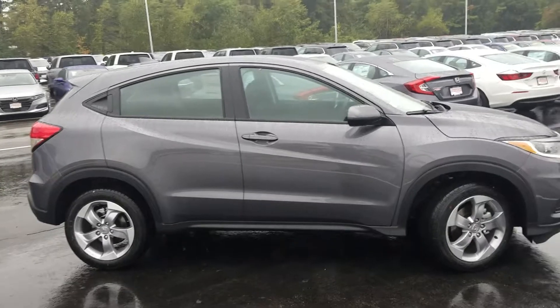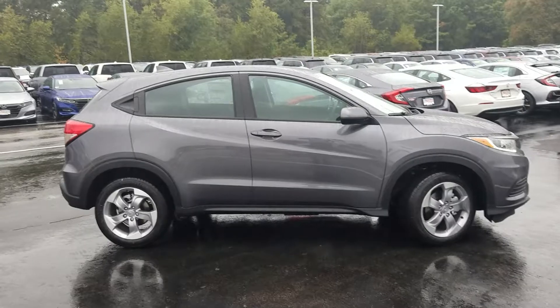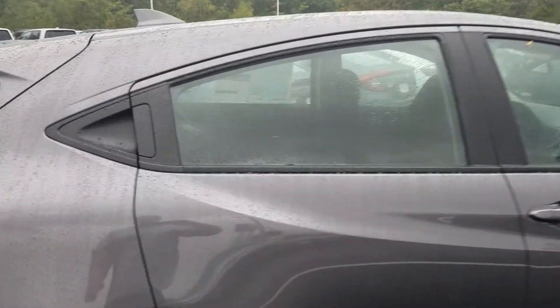You are looking at this HRV because you want all-wheel drive but you also need it to be affordable — that is exactly what we're looking at. This one is in the Modern Steel. It's a gorgeous color.